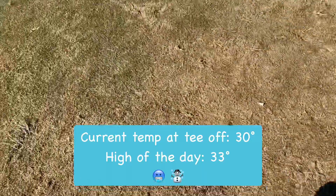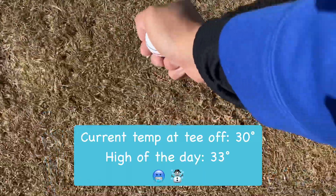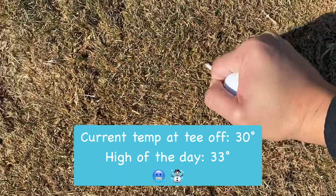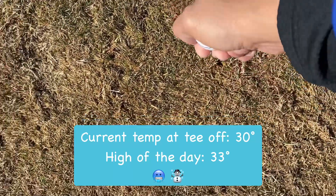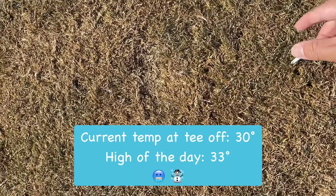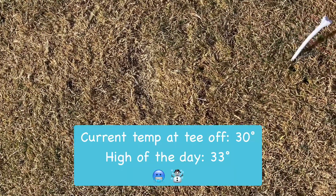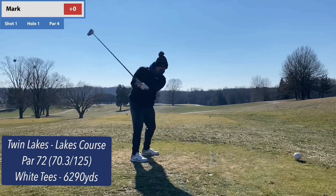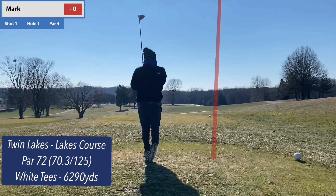Just to show how cold it is — it's concrete. It won't even stick. I can get that much. Alright all, thanks for tuning in and welcome back to another video. This is coming to you from — oh geez.